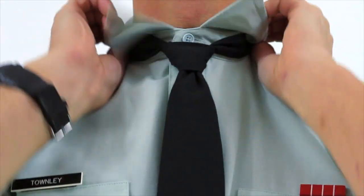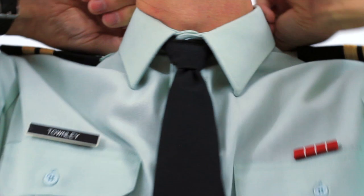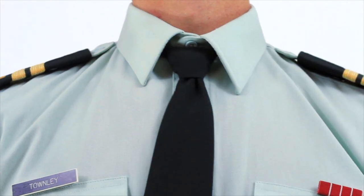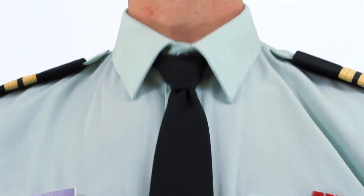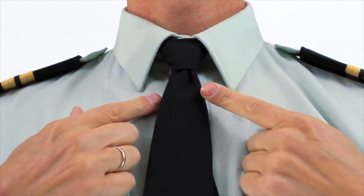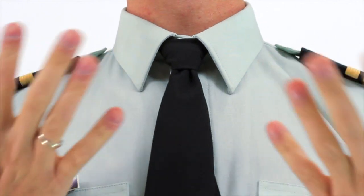Bring your collar down and make some final adjustments. And there you go — you have a half Windsor knot. You're ready.